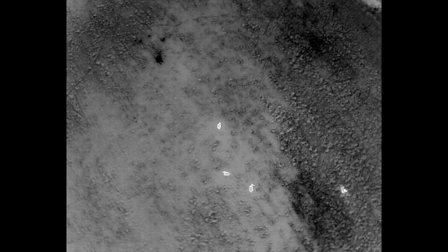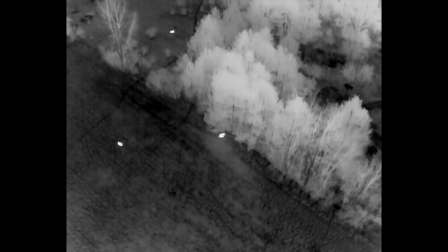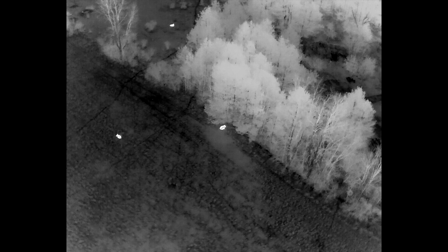Certainly what would be considered an antlerless deer. So there's those four. Got two others up here. I'll fly over to these two and check them — and I've got a third one up there in that other field — but I'll go to these deer here.